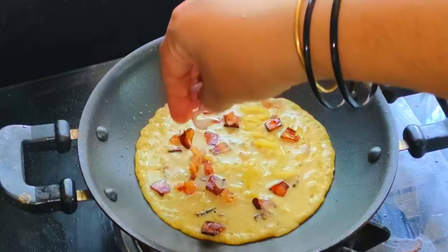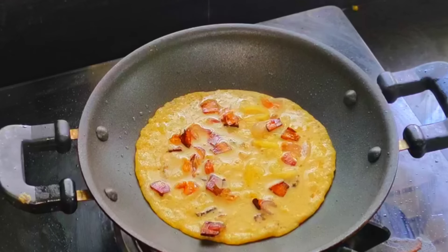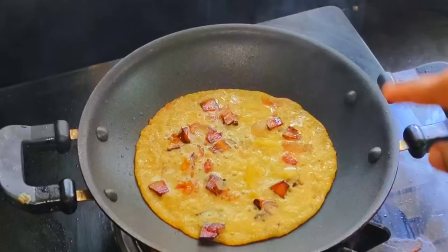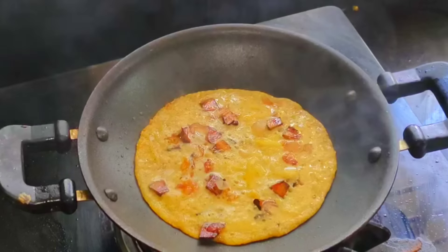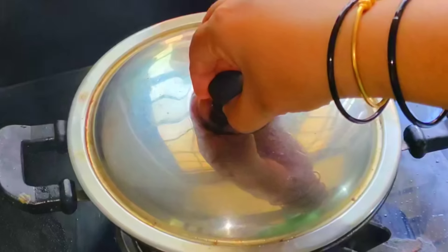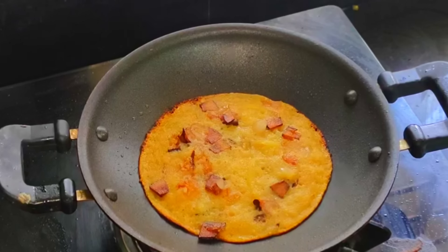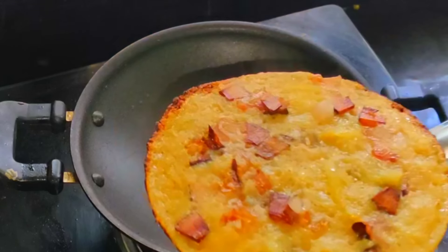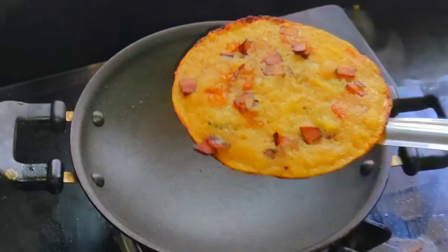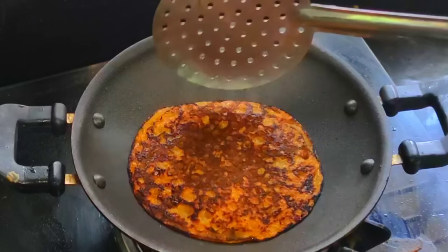It is a little bit. The water will be good. We will cut it in a minute. If we cut it in a minute, we will cut it.